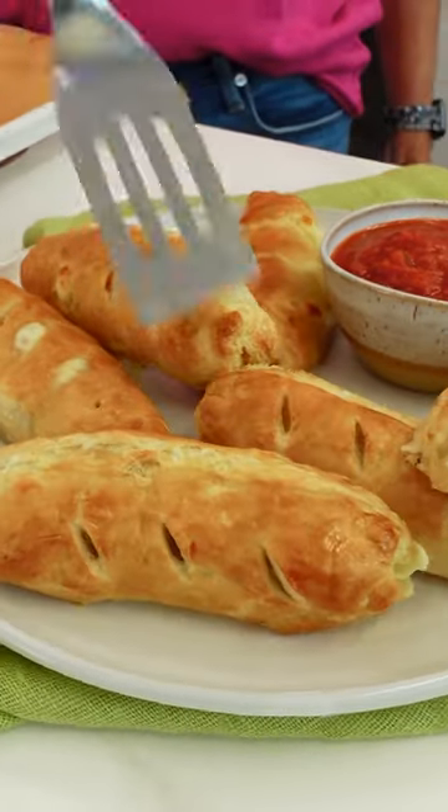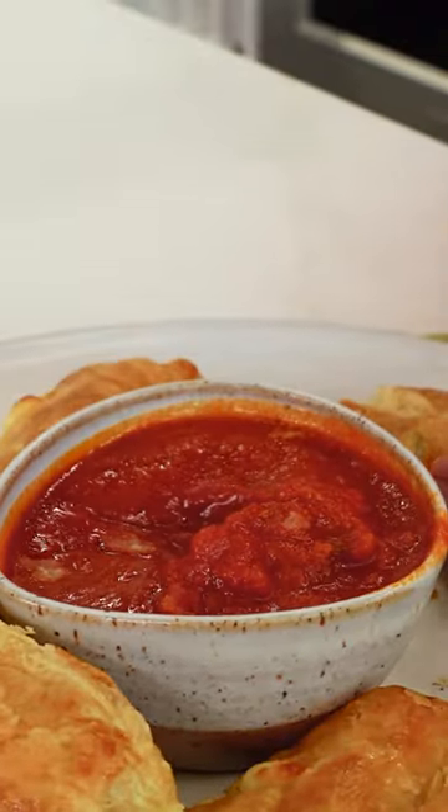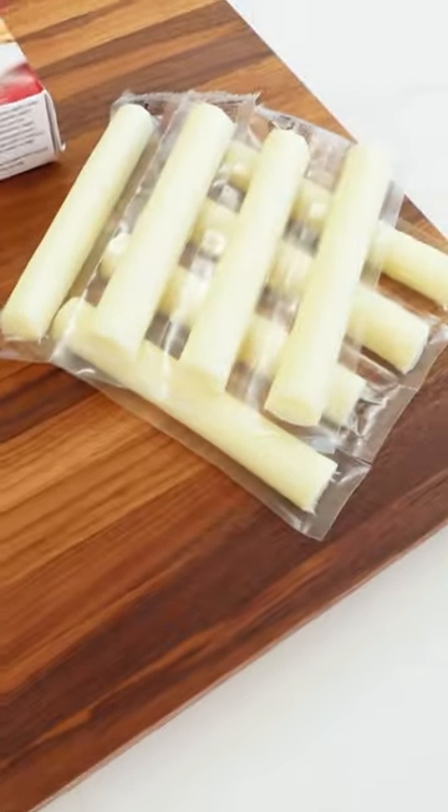We're making pigs in a blanket, but with a cheesy Italian twist. You only need three main ingredients: cooked Italian sausage, puff pastry, and string cheese.